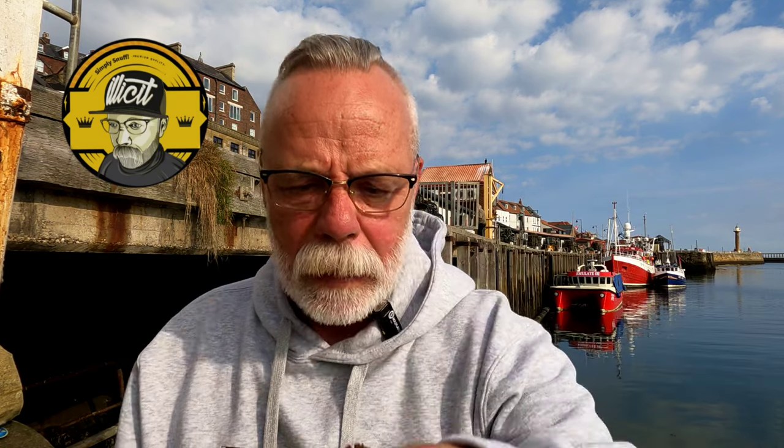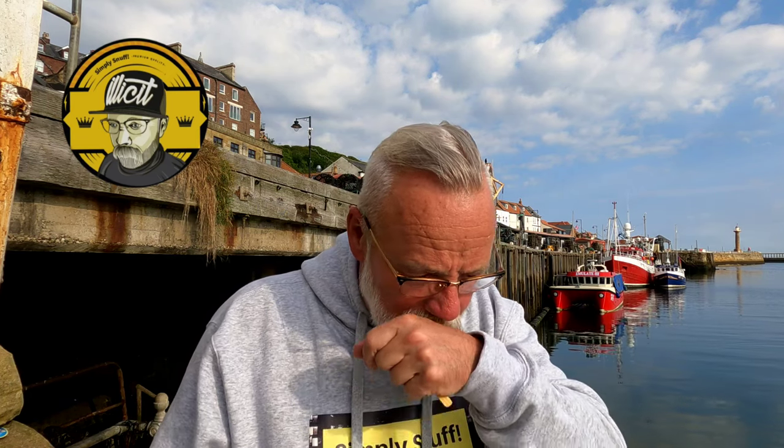Rusty brown in colour, it's a fine grind. There's plenty of moisture in it. Let's have a go — I've got loads here. Front of nose. You just get that cherry, that sweet, sweet cherry.